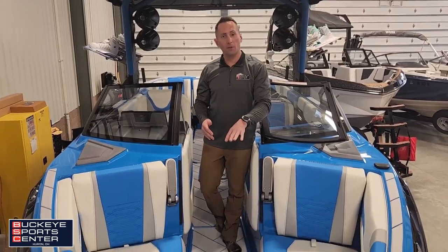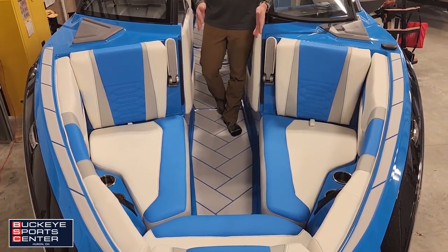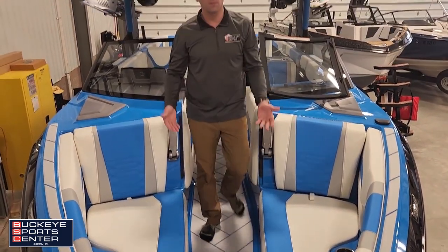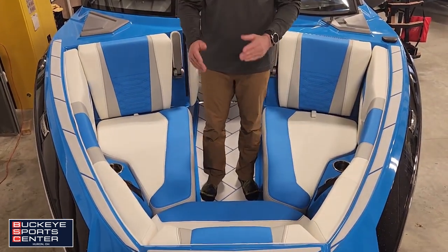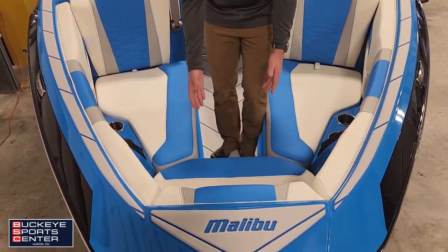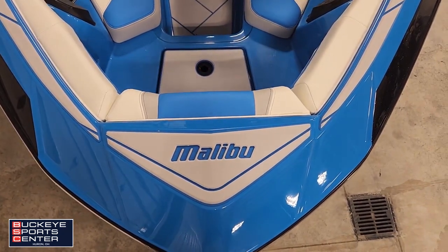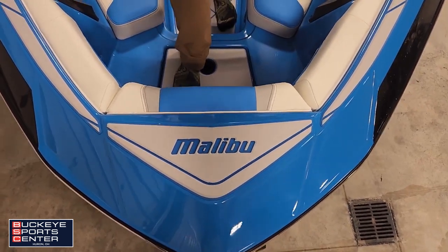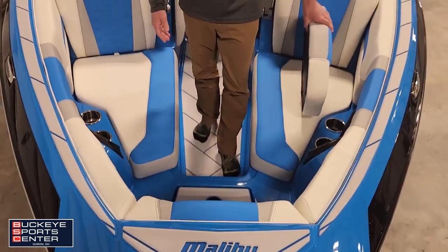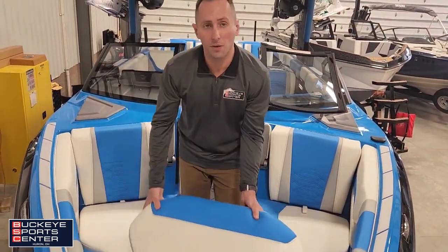We just removed the bow filler cushion in the front of the 26 LSV to show how easily you can walk through. We have ballast tanks beneath us, so you have a nice walkthrough. Right underneath here, we even have an additional step to step out onto non-skid. If you wanted to get out on the front of your boat, no problem.